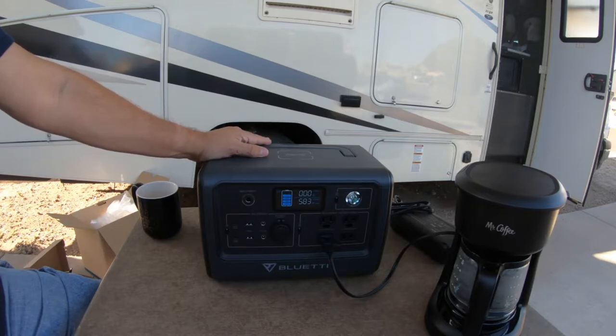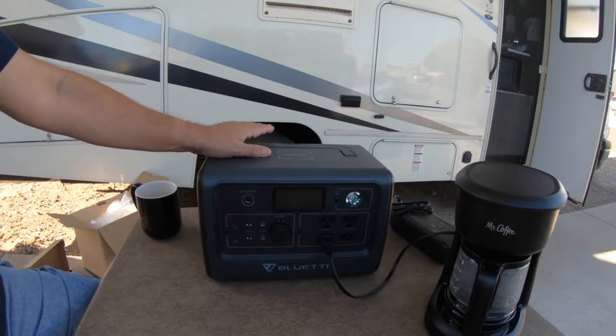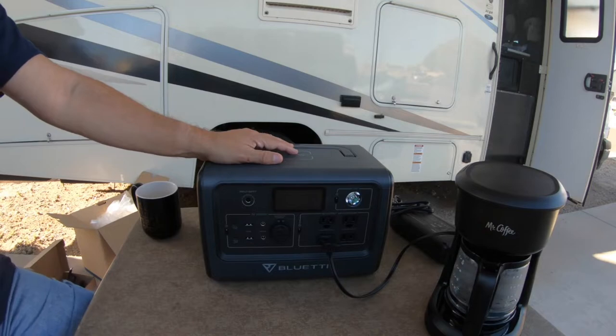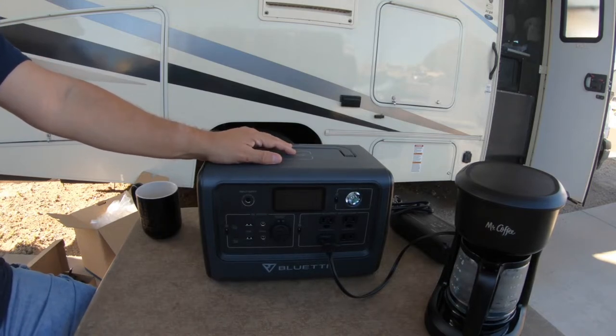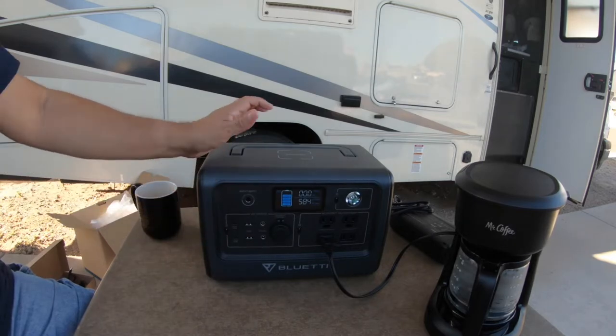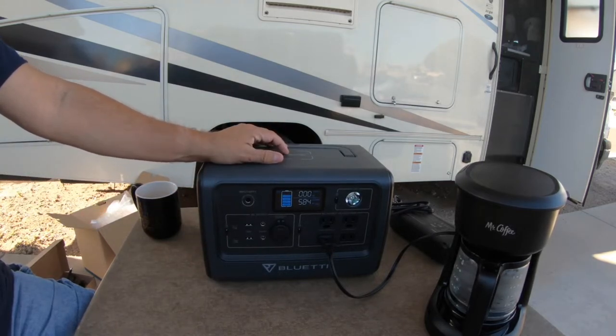Right now it's drawing 585 watts - the coffee pot is pulling 584. That's about right since it's rated at 650 watts draw. I'm going to see how long it takes to heat up that pot of coffee. This is one thing I want to be able to use it for - making coffee in the morning. Sometimes when we go camping, we don't want to kick on the generator. We have a generator on the motorhome and I normally kick it on for about 20-30 minutes to make coffee and do some other things, then shut it off.